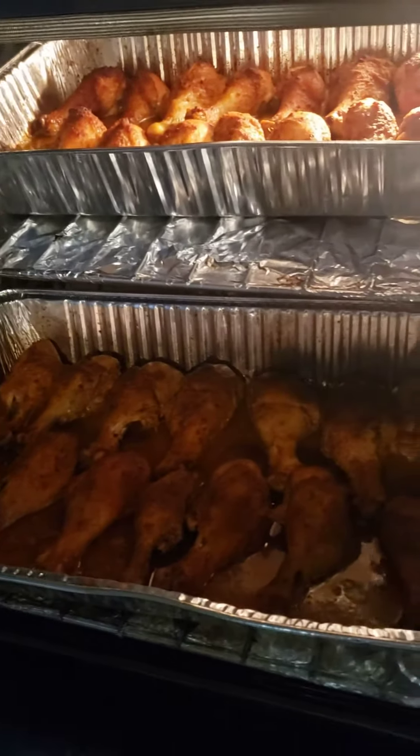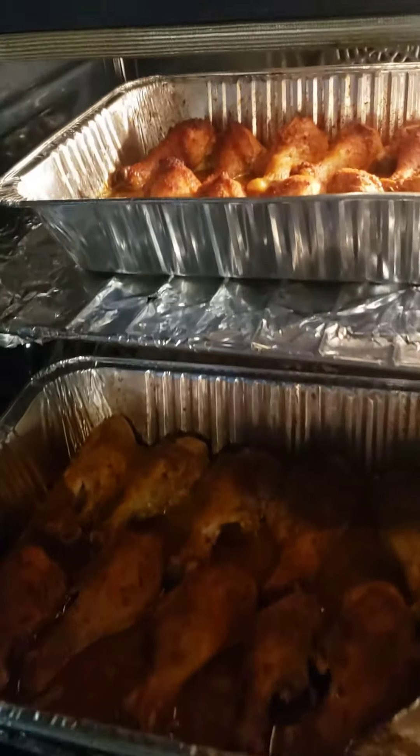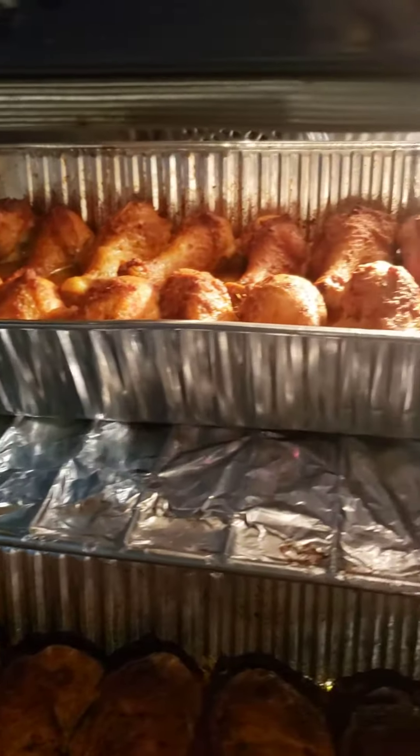Happy Father's Day everyone! I hope you guys enjoy Gail's Good Eats.